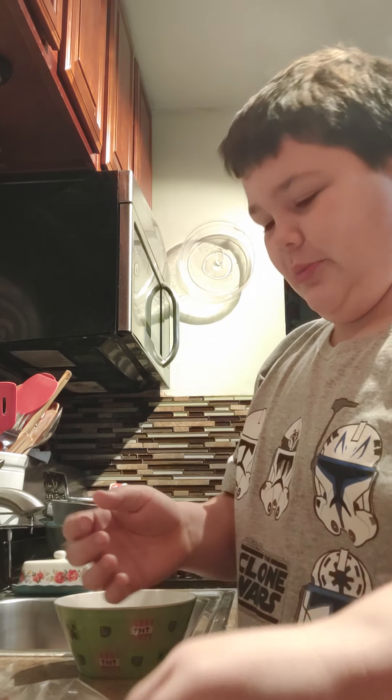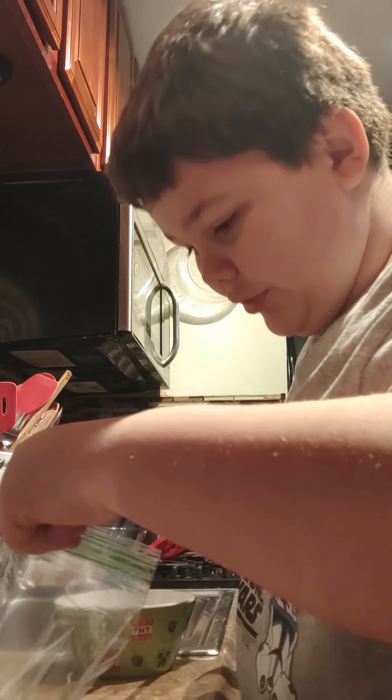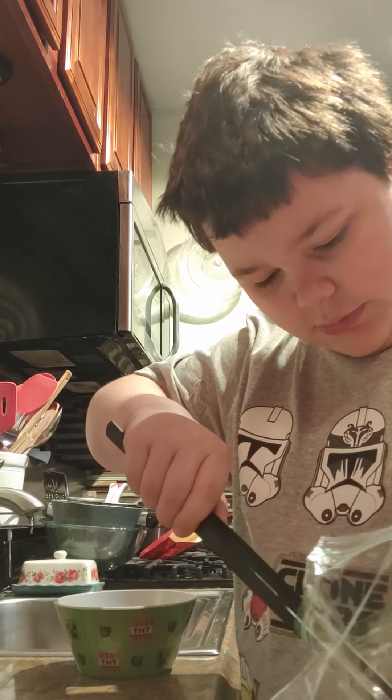So I got my tweezers right here to pick up the mice. I pick up the smallest mice first, save the biggest mice for last. So I think this one might be one of the smallest.